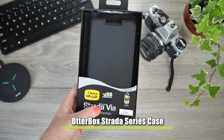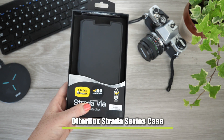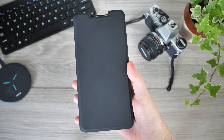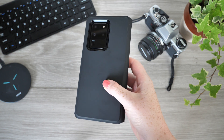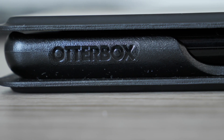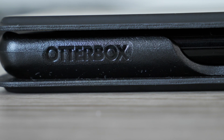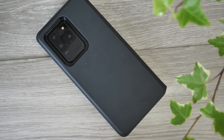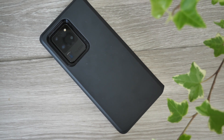Our last case today is OtterBox's Strada Series case. This is the most costly wallet case featured in today's video, as it looks and feels very impressive — just by the touch of this cover you know the quality will hold up over time. OtterBox have crafted this case using the finest materials to ensure you get your money's worth, and the overall look is without a doubt very sophisticated, elevating the appearance of your already luxurious handset.